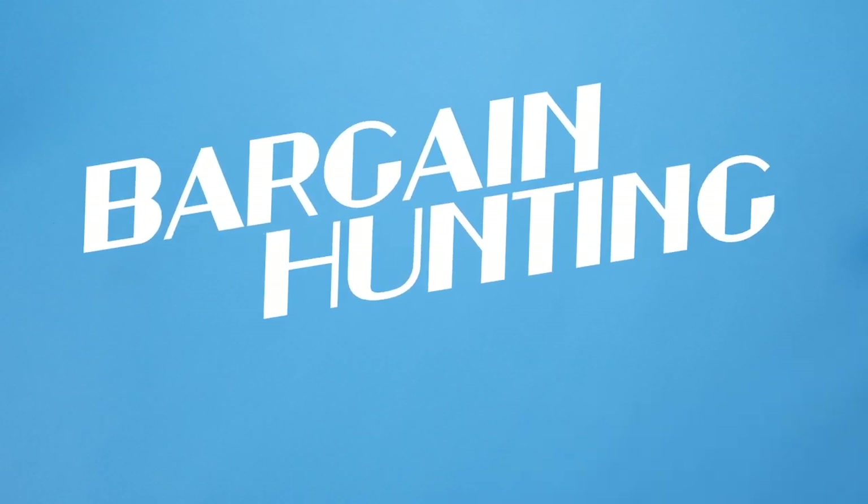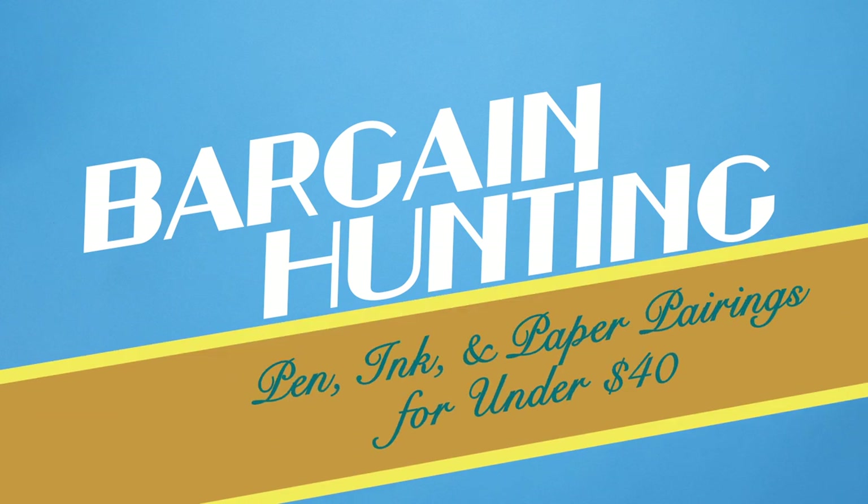Start your fountain pen journey for less than $40 with our picks for great pen, ink, and paper pairings.